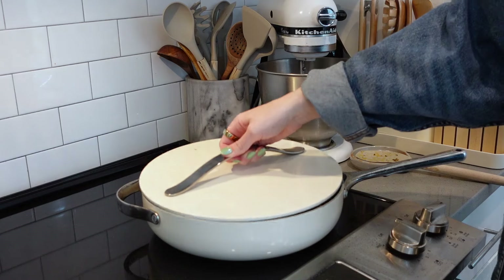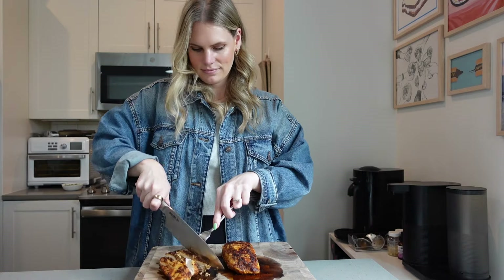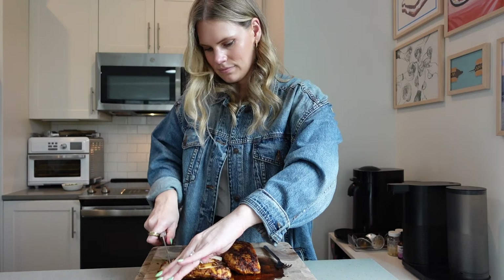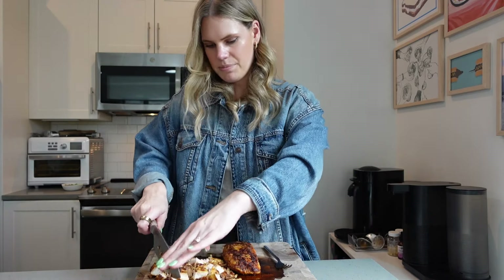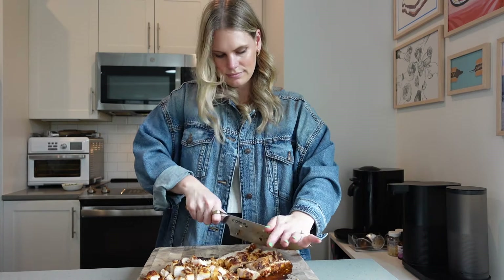Now we're just going to cover it and let it cook. While the pasta is cooking, I let the chicken cool down a little bit, and then we're going to slice it up into cubes — we want them to be pretty bite-sized.